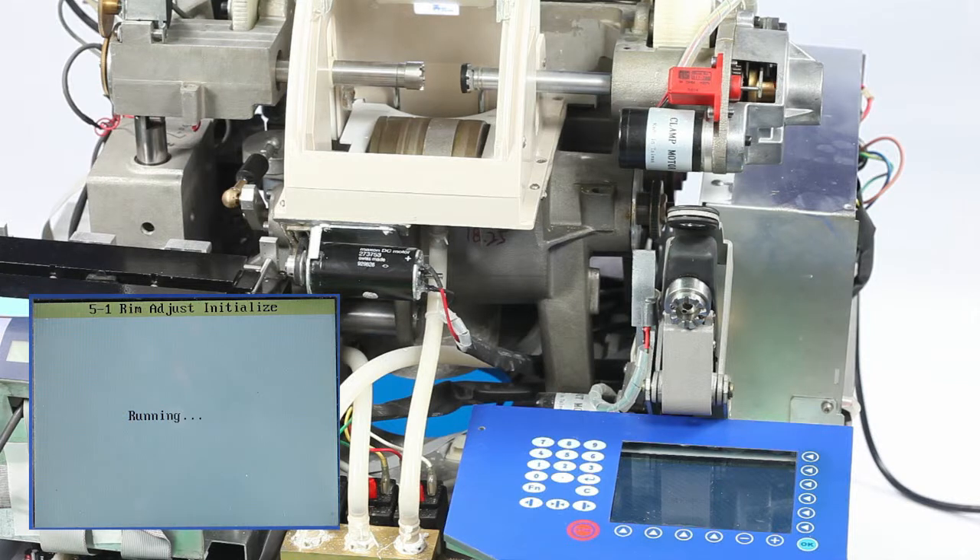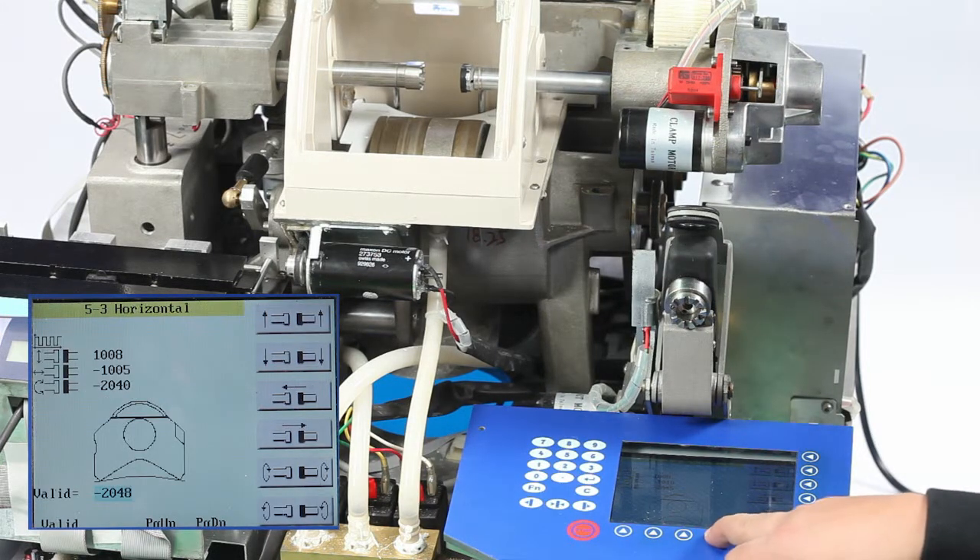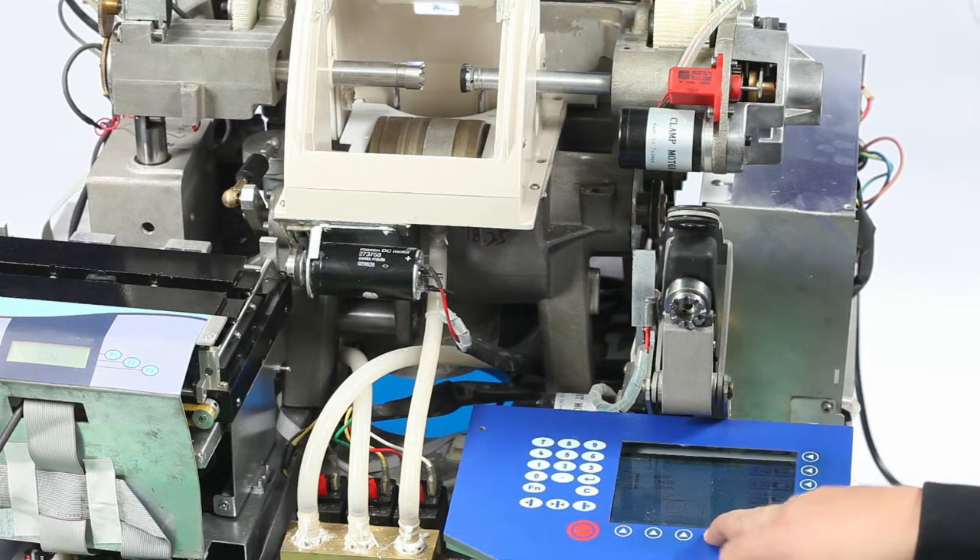Press P down to enter the horizontal axis calibration interface. Press P down again to enter the v-grooving position and KT value calibration interface.